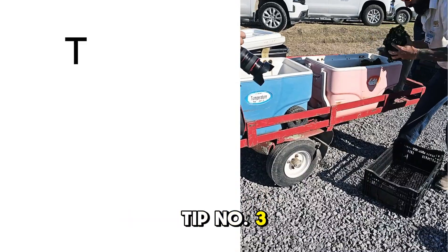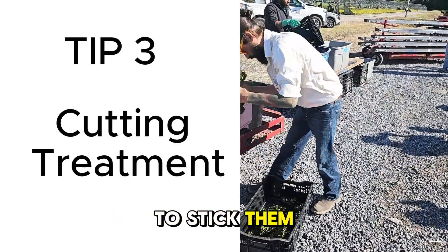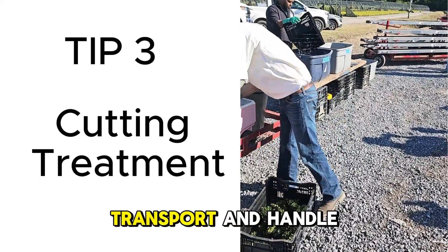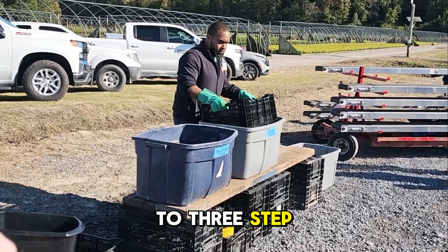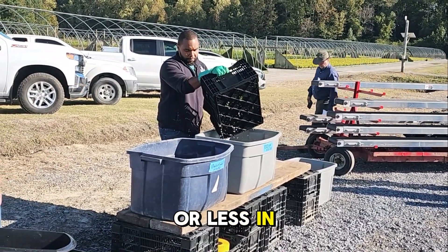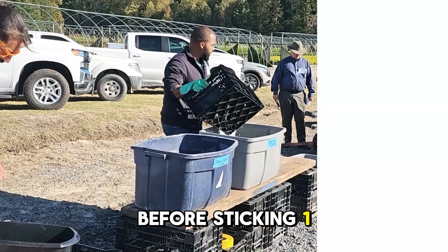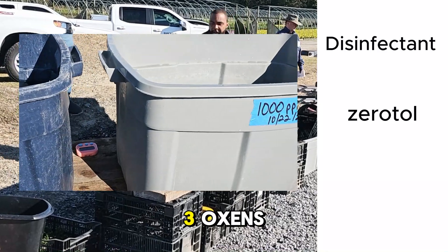Tip number three: cutting treatment. After you have gathered the cuttings, it is time to stick them. Use crates to transport and handle the cuttings. Sticking the cuttings is a two to three step process. Dip the cuttings for one minute or less in the following solutions before sticking: one, disinfectant; two, Suffoil X or Xerotol; three, auxins.